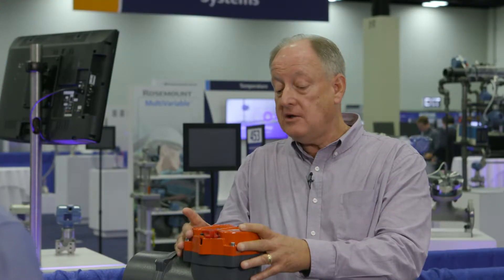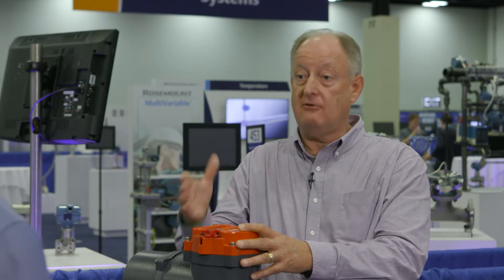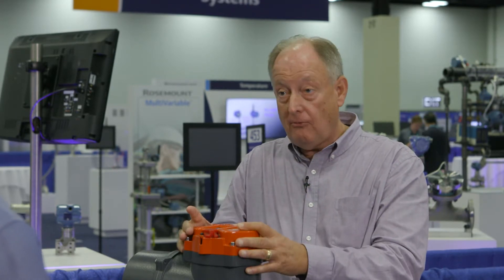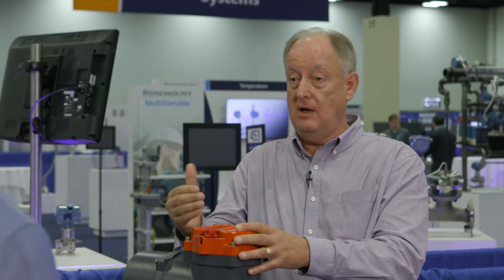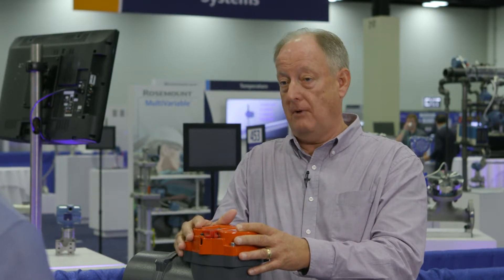Why are electric actuators important? Well, electric actuators have to be very dependable because they're used in the process of plants, pipelines, and many various industry sectors. So if it doesn't operate or carry out a fail-safe command, then we have many concerns of plant personnel safety, as well as plant damage.